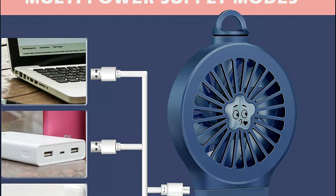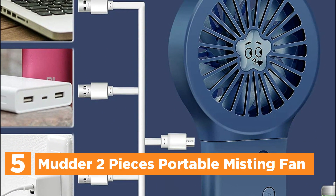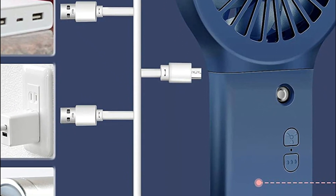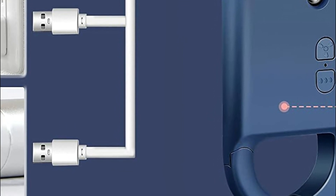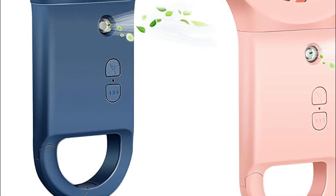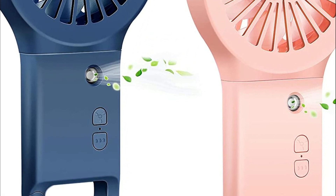Starting our list at number 5, the Mutter Two-Pieces Portable Misting Fan. With the approaching summer, this mini fan proves to be a convenient and lightweight option for anyone looking for an easy way to beat the heat. Equipped with a climbing buckle, you can easily hang it on your bag or belt, making it accessible whenever needed. Its compact design ensures that it won't burden you.